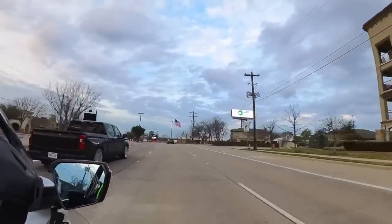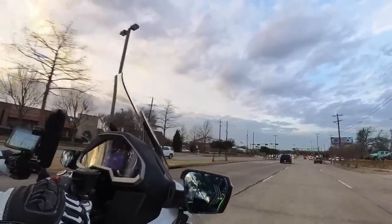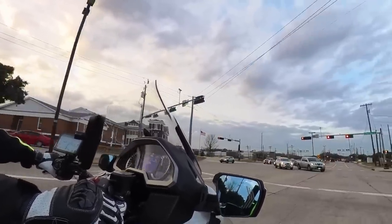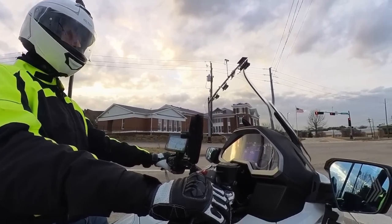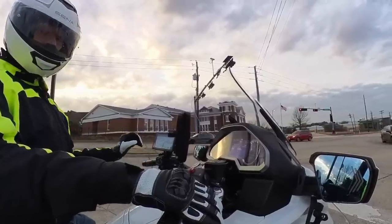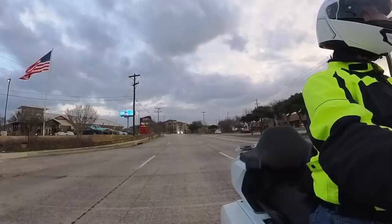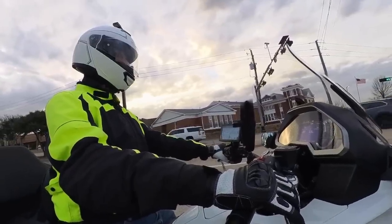One of the advantages of this 360 camera is it's like having multiple cameras mounted to the bike at all times. I can rotate the perspective or I can simply make a cut in my video to alter what you see. I can rotate 360 degrees in both directions — horizontally and vertically. So if I want to see what's going on behind the bike, that's easy to do. In my editing software I can modify the pan from left to right, the tilt, as well as the roll.